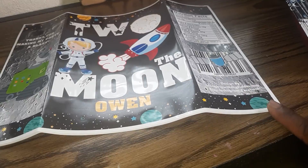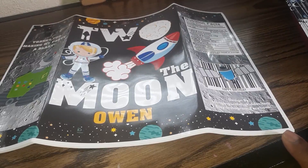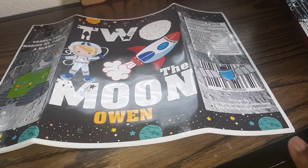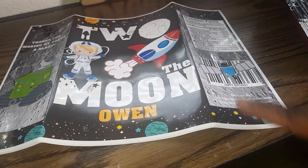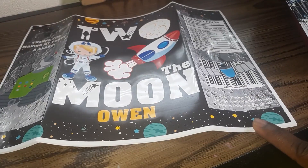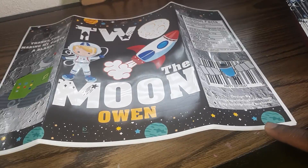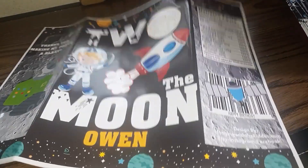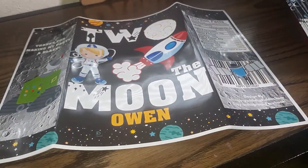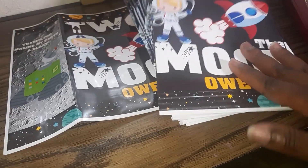Just like in my videos, I print these out on glossy photo paper. For this I use my HP inkjet printer. When you're using photo paper or glossy paper, you have to make sure your settings are correct — select the paper type as photo paper and set your print quality to best. The results come out really nice.